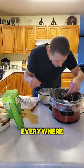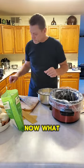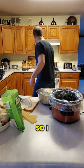Make sure it's pretty much covered everywhere, and then you're going to top that pasta with some meat sauce.